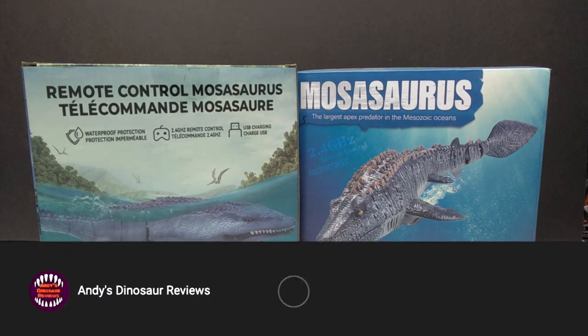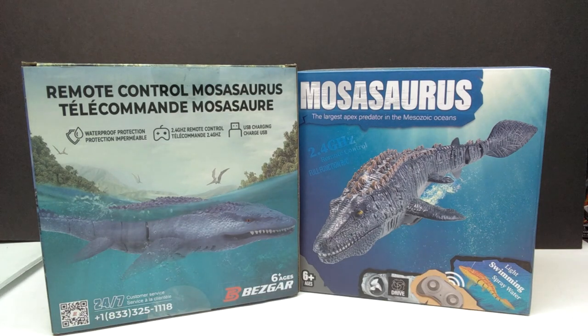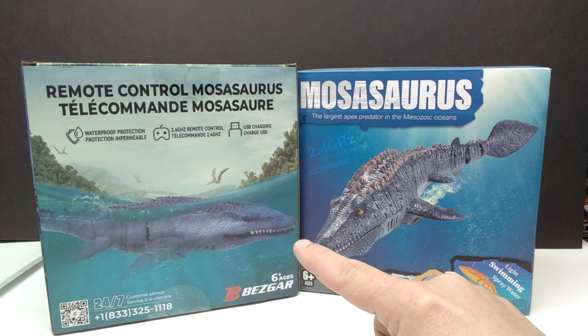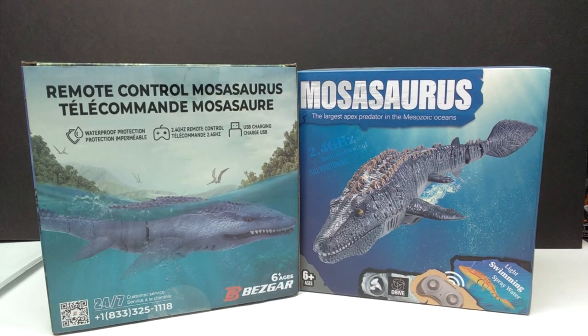Hey guys, welcome back to Andy's Dinosaur Reviews. We have something very interesting to look at today. We've got two remote controlled mosasaurus figures. I recently saw them on Amazon and was immediately interested. I ordered the first one and then not long after I saw a second one that looked better, more like the Jurassic World version of a mosasaurus, so I placed an order for both.